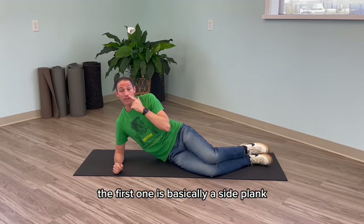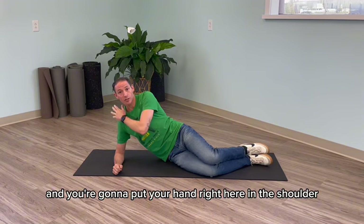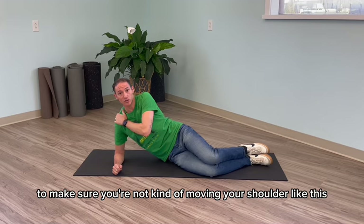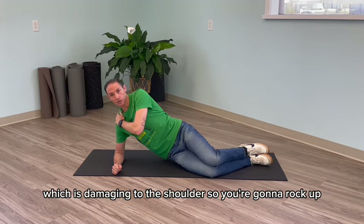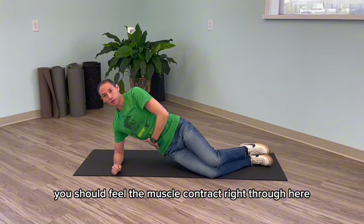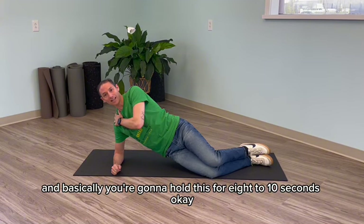The first one is basically a side plank. The key here is you're going to go off your knees, on your elbow, and put your hand right here on the shoulder to make sure you're not moving your shoulder like this, which is damaging to the shoulder. So you're going to rock up and you should feel the muscle contract right through here, and you're going to hold this for 8 to 10 seconds.